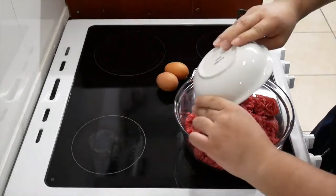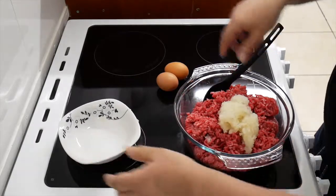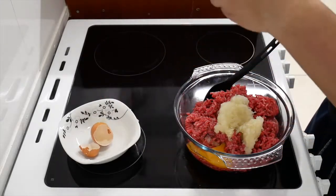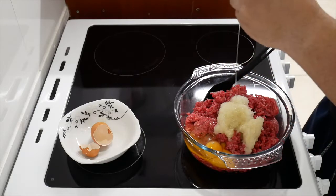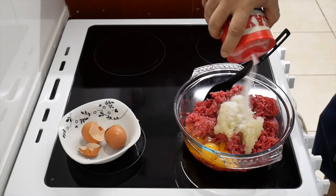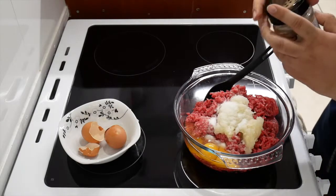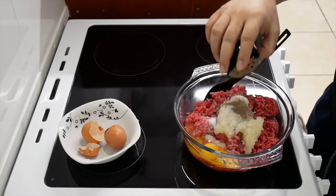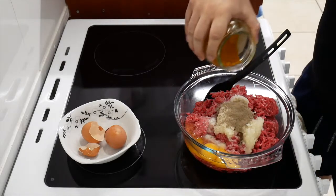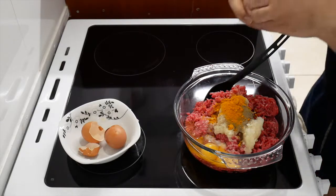Get your onion and put it all in there. Add one egg — actually two eggs, though one is enough. We've got loads of eggs so we want to use them up. Then you want to put a pinch of salt, some pepper, and a little bit of turmeric.